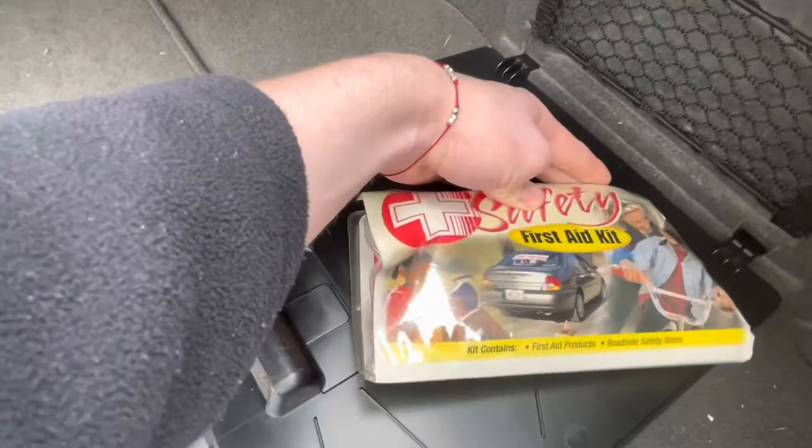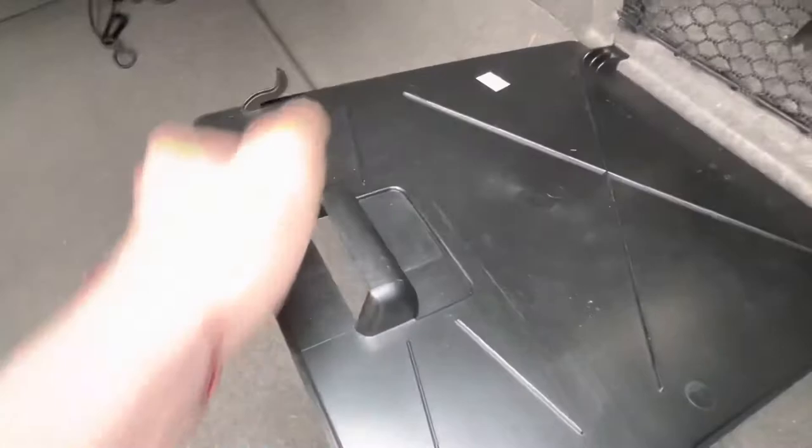I also have a tire repair kit because my tire was having an issue a little bit ago. The first aid kit — I don't actually know if it came with the car, but it has 'Nissan Altima' on it. Looks like the original one, probably from like 2003 or 2004. Just close that up — you have to get it into the little slots and eventually it'll shut.